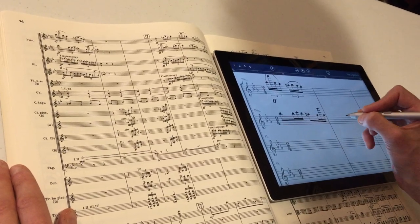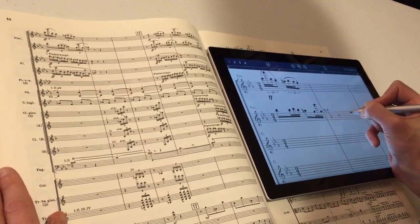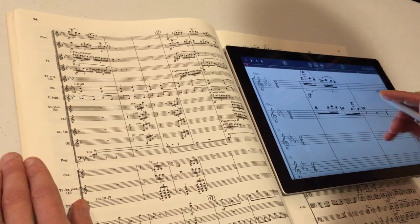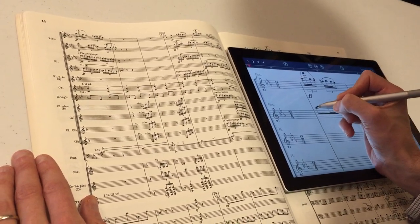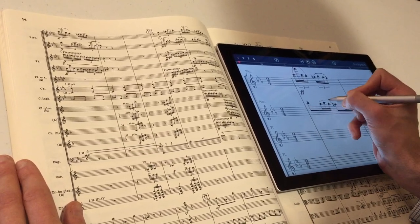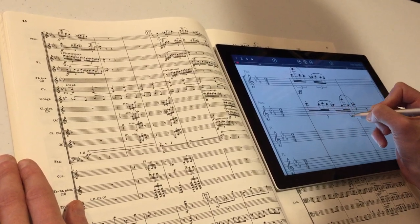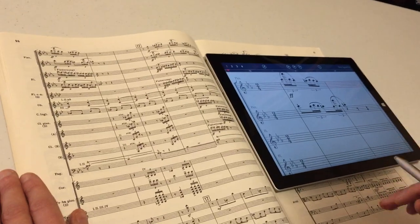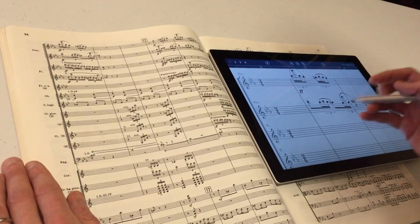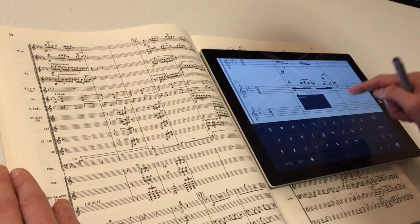Let's put in this next bar here — just have a natural and an 8th rest. StaffPad likes to draw a quarter rest as an S, so we'll oblige and do it that way. Also a C, staccato, staccato, a couple of slurs, a couple of triplets. And we've got two bars of music. Let's hear how that sounds so far. Nice. I should add a dynamic, so we'll put in our fortissimo. Great.